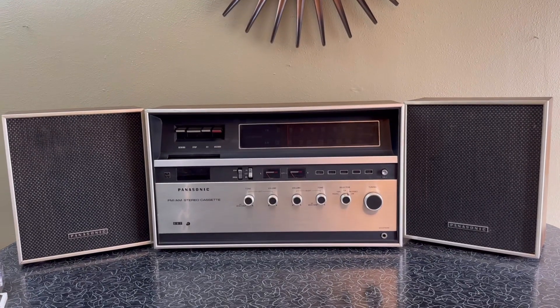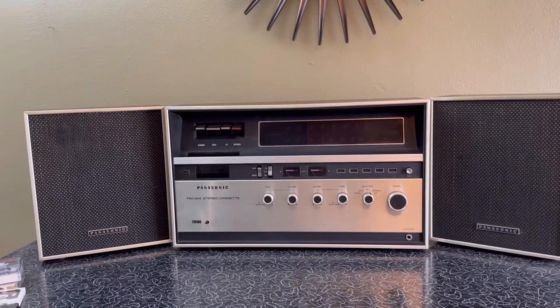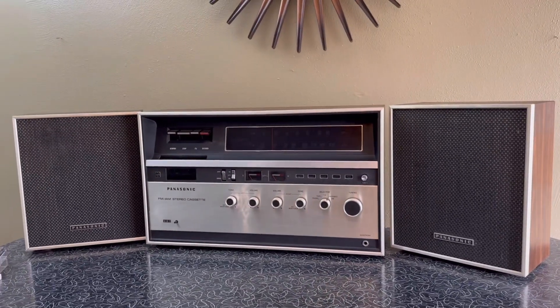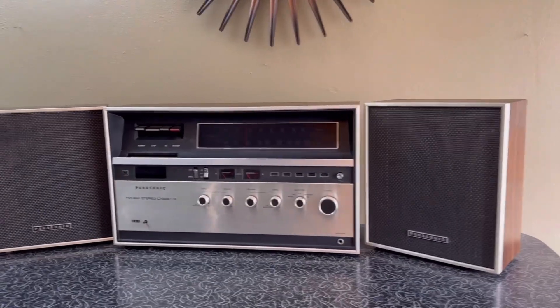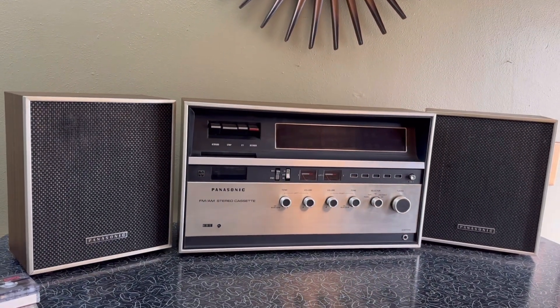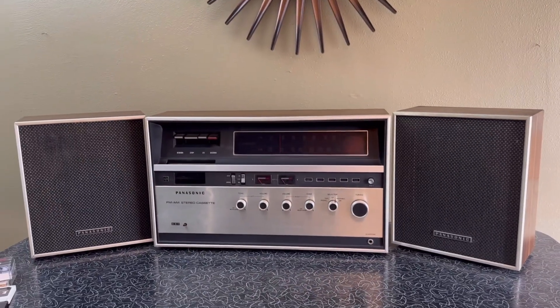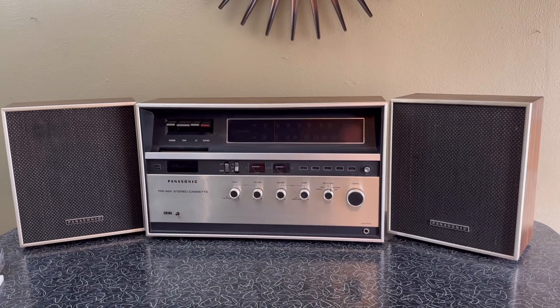This is the Panasonic model RS-280. This particular one has a suffix of AS. Most of the ones I've seen just have the letter S as its suffix — 280S — but this is an AS, and I don't see any difference between this and the S.